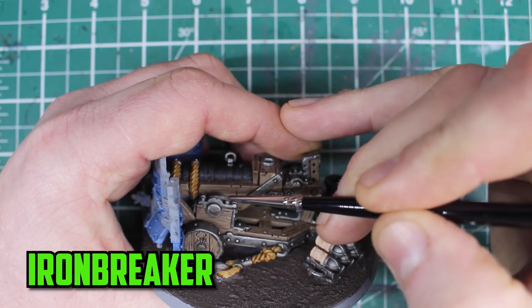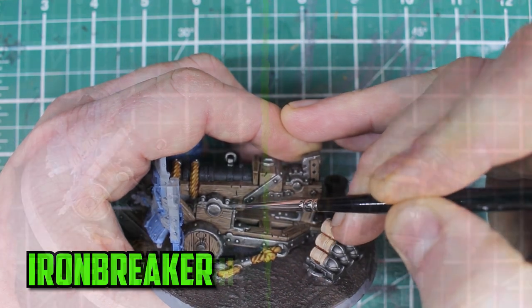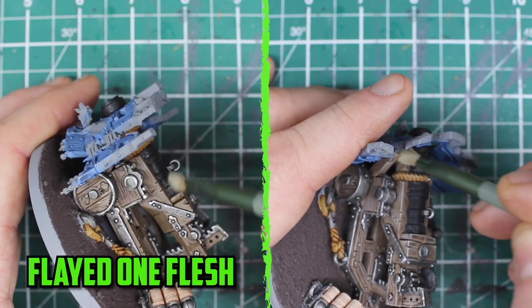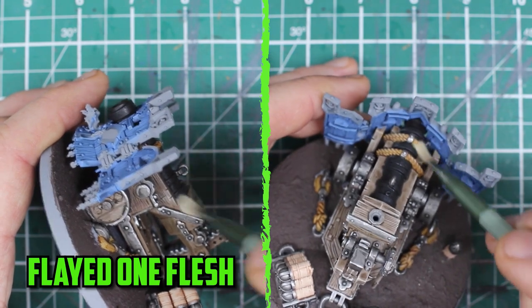To finish off the metal I use Ironbreaker to highlight the edges and any rivets across the model. For the wood and the ropes I go with Flayed One Flesh and decide to dry brush the highlights on because some of the parts can be really awkward to get to, so using a small dry brush does the job perfectly.